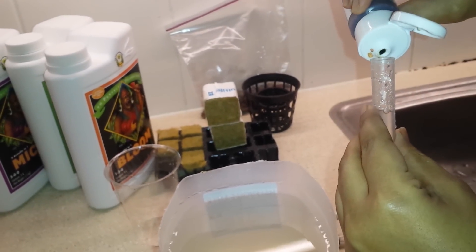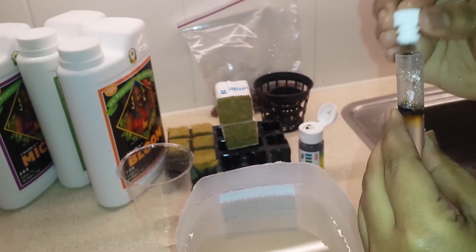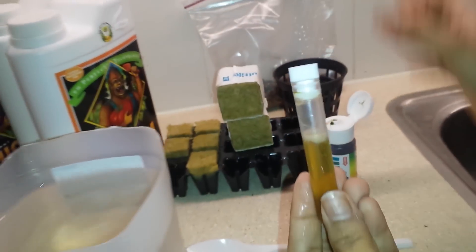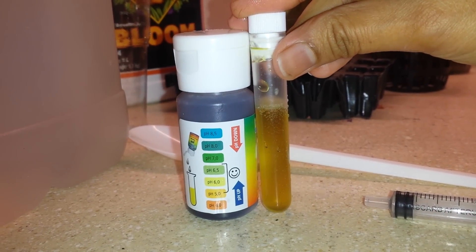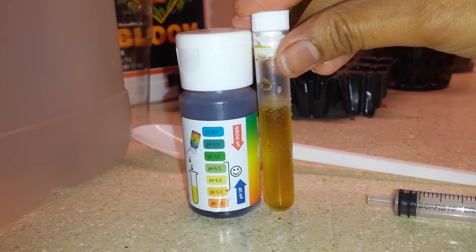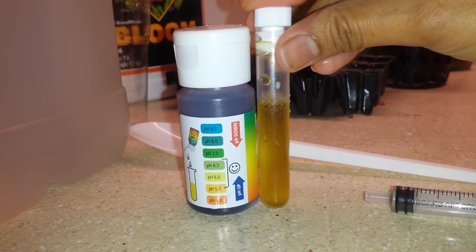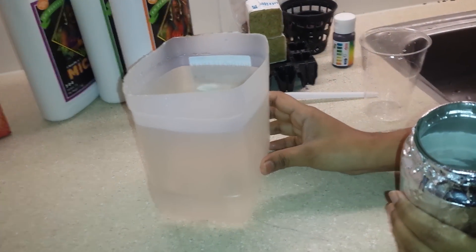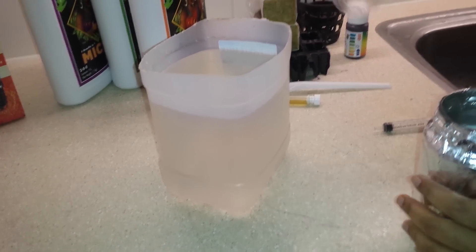I put 3 drops of the pH indicator solution into the test tube. Now I can see it's within the range — this nutrient solution is within range, it's between 6 and 6.5, which is a good range. My nutrient solution is ready with both the EC and pH in the correct range.